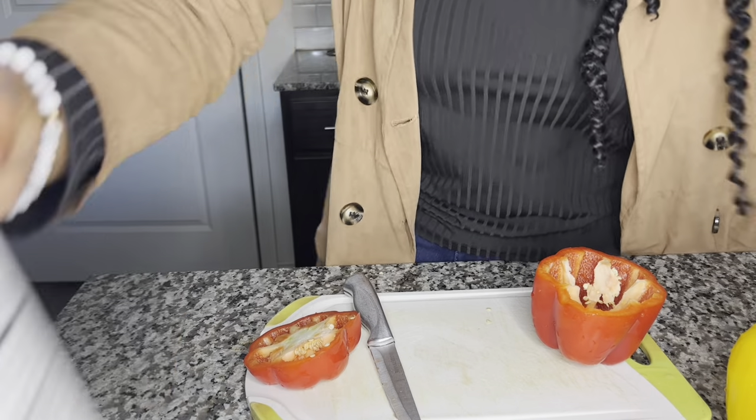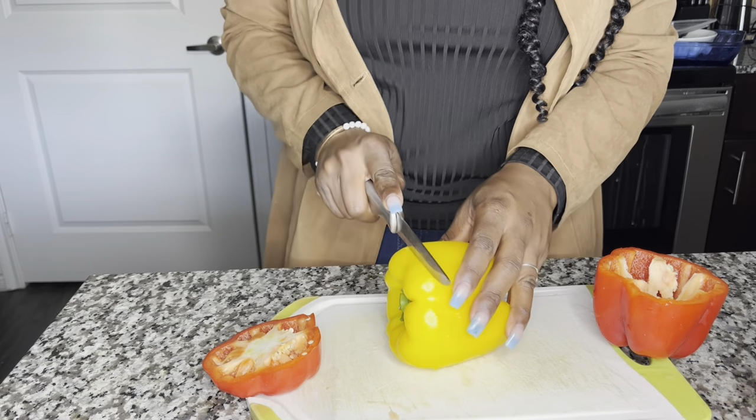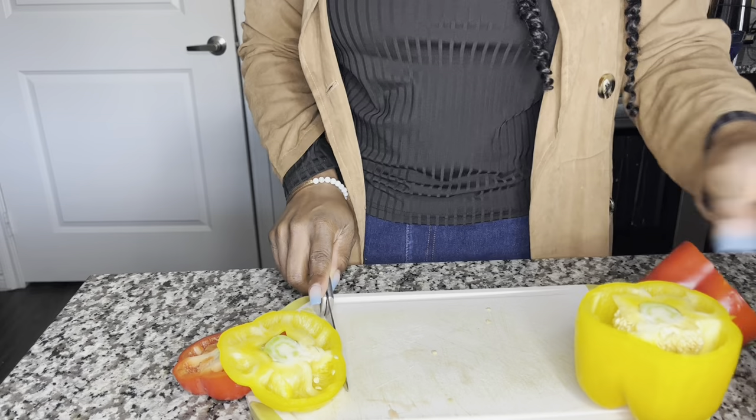So right now we're just going to cut up the onion and bell pepper. I already cooked the noodles last night. All the stuff I had to cook I already did, so the only thing I'm about to do is really make the sauce and it'll be done.